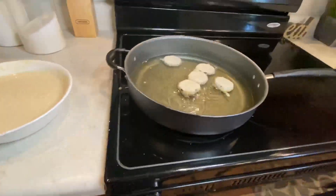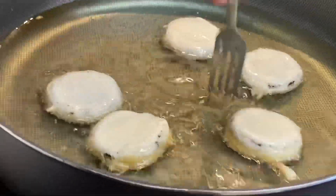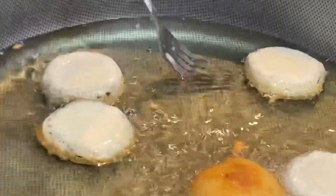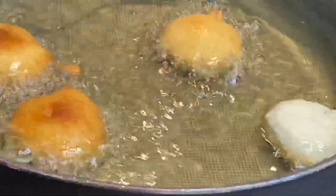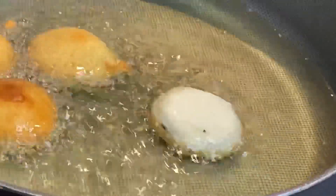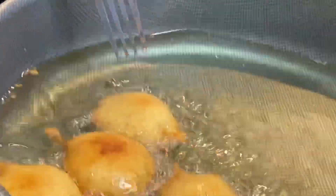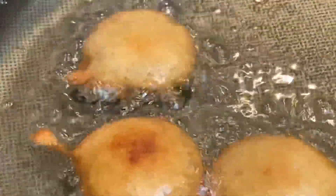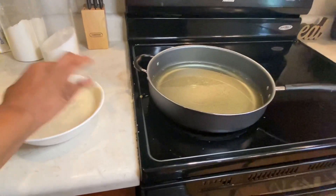Once I get about five in the pan I'll start flipping them. You can add more if you like, but I do not want to overcrowd my pan — I don't want inconsistency with some cooking faster than others. They kind of look like fried biscuits or fried donuts, like when you make donuts from a Pillsbury biscuit can with cinnamon sugar. After about two to three minutes we take them out — we want them crunchy on the outside but nice, soft, and tender on the inside. Place them on a paper towel to drain and repeat the process.